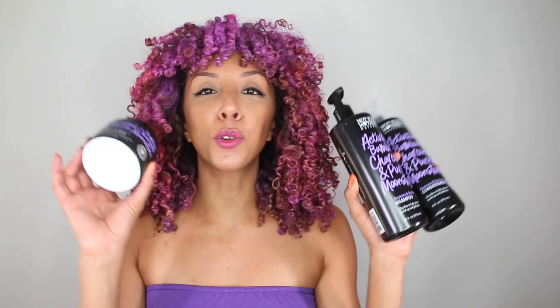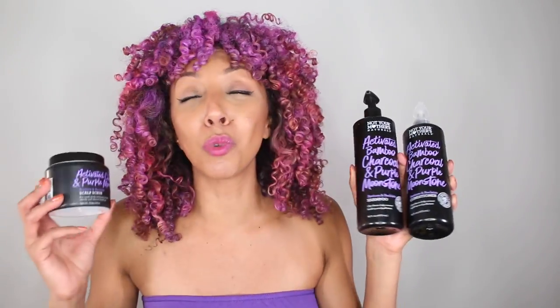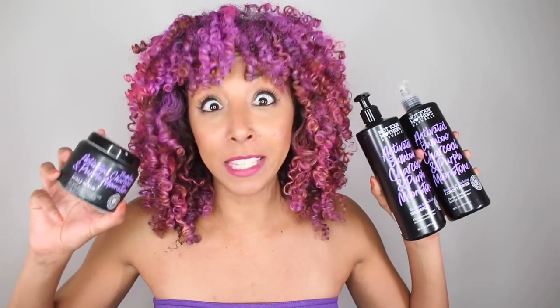Purple hair — if that's not a sign for me to use these right now, I don't know what is. So in this collection I have three products: first I have their bamboo activated charcoal and purple moonstone Restore and Reclaim scalp scrub, then they have the activated bamboo charcoal and purple moonstone shampoo and conditioner. They both are supposed to help clarify or remove buildup and pollution. I probably have a lot of buildup in my hair right now from color and also just not washing it, so we're really going to put these to the test today.